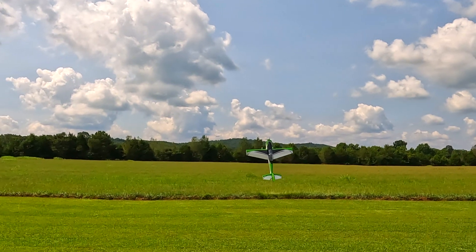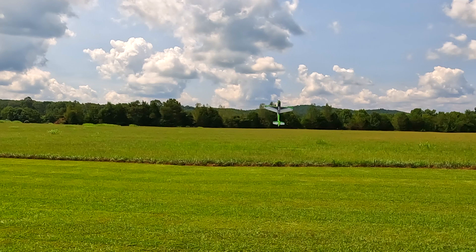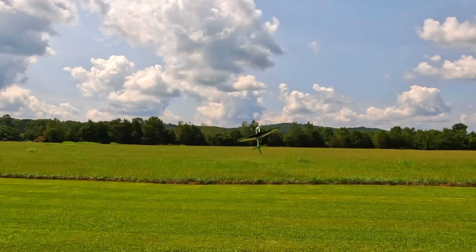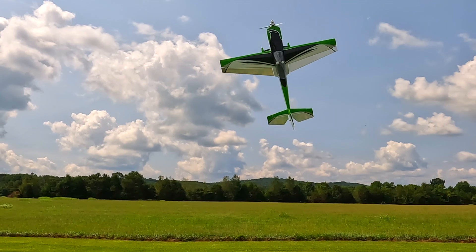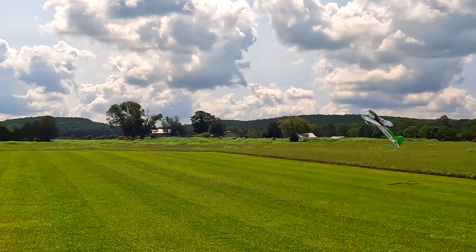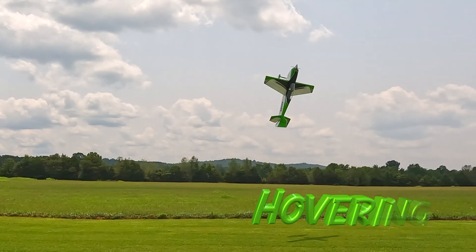Today we're going to talk about how I pick my perfect prop. Whether it's a small electric 3D plane or a great big gasser, you have a lot of different options when it comes to props — different diameter, different pitch. I'm going to show you the difference in what happens when I have a nine and a half pitch and a ten pitch prop. I put down four flights, changed the CG, changed the expo, and changed the prop.